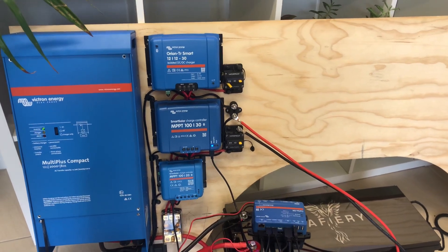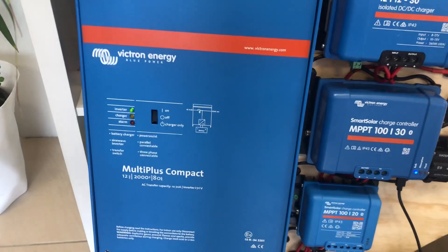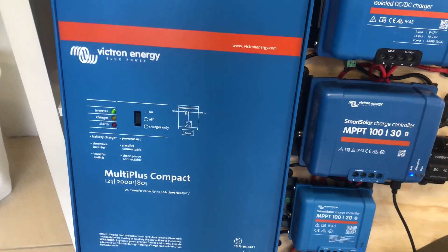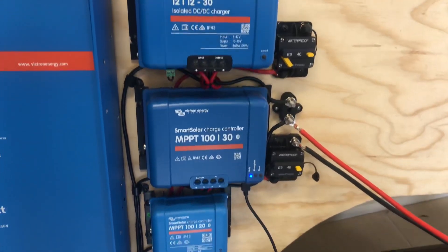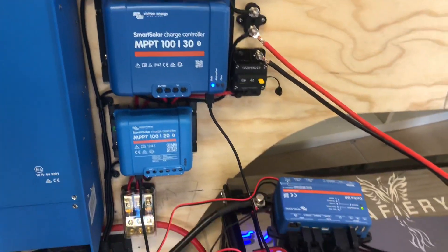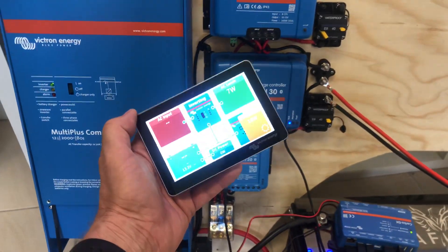Hi, Bruce from Safari. We're here having a look at another Mercedes Sprinter job that we're doing. This time we've got a 12-2000 compact and a smart charger, a vehicle smart charger, two solar controllers, and we're having two 200 amp hour batteries.